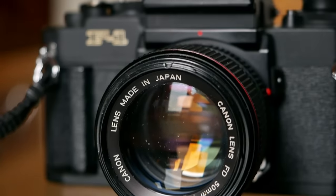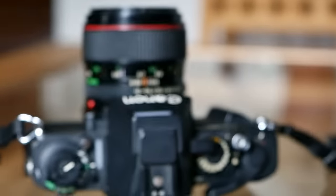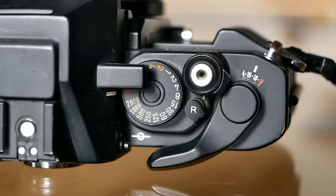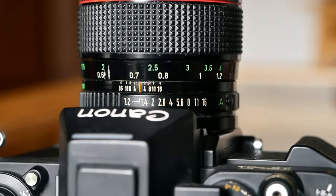Hello and welcome to Analog Insights. In today's episode, Greg and I review the Canon New F1, which was Canon's third professional single-lens reflex camera for the 35mm format, introduced in 1981 and allegedly produced until 1992, and still sold until 1994.